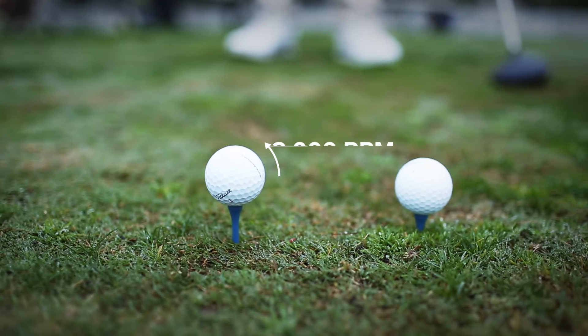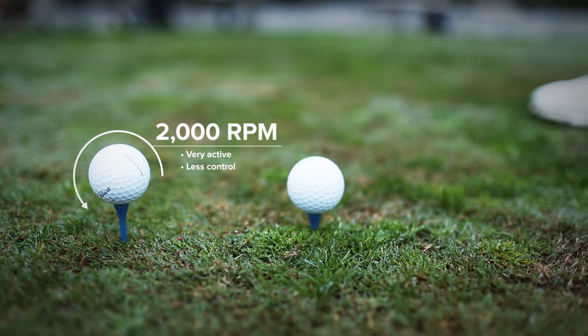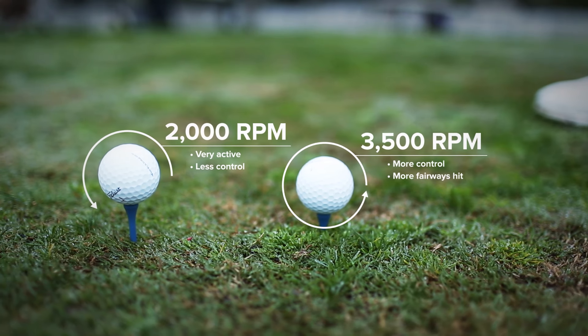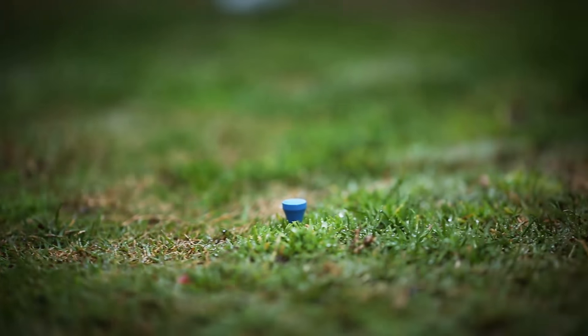If you hit a ball that's only spinning 2,000 RPM, when that ball hits the ground it's pretty active — it's going to go wherever it wants to go. But if a ball hits the ground spinning 3,000 or 3,500 RPM, that is going to result in more control and more fairways hit. When I won back in November, it was a shot I used with a great deal of success.